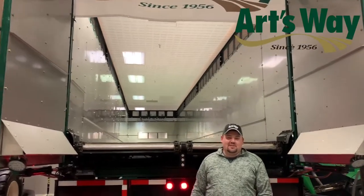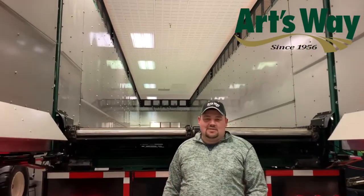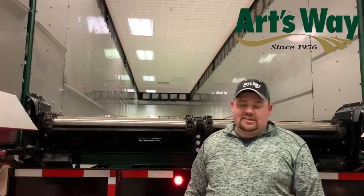I'm Blake Wilson with Archway Manufacturing. We're at the 2019 U.S. Custom Harvesters Convention in Amarillo, Texas.